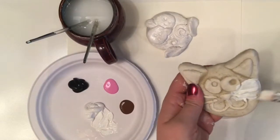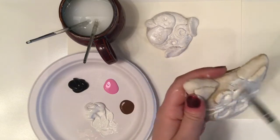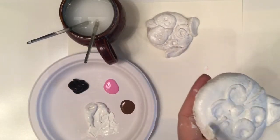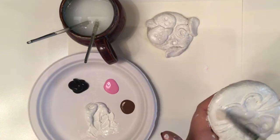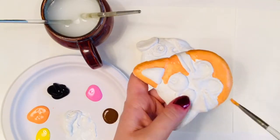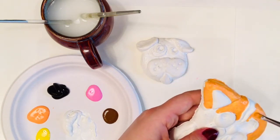You will notice that I'm painting both my dog and my cat with an initial base of white. This is called priming. It provides a smooth, even surface for the rest of my colors, and it prevents my salt dough from absorbing the vibrant colors of my paint. Now that I've primed both sculptures and waited for the paint to dry, I can begin painting them. I'm going to start with my cat's beautiful orange fur.